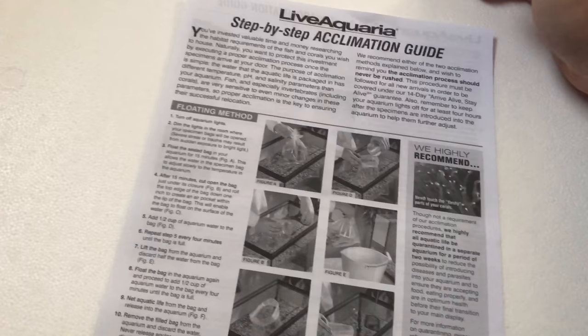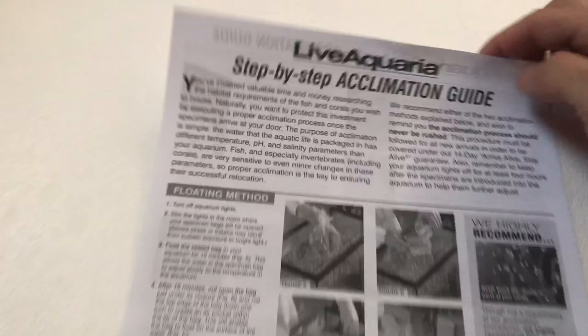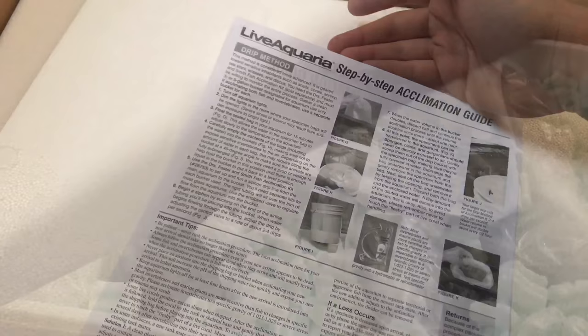This gives you a step-by-step acclimation guide, which is cool. As you can see it's from Live Aquaria - gives you all the steps on how to acclimate them. Fish are good.